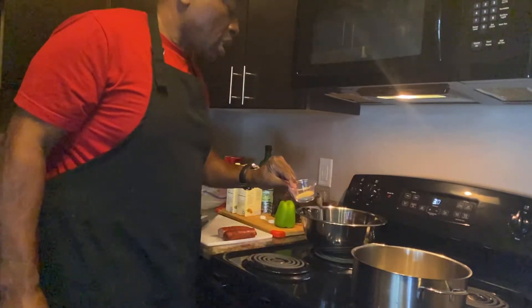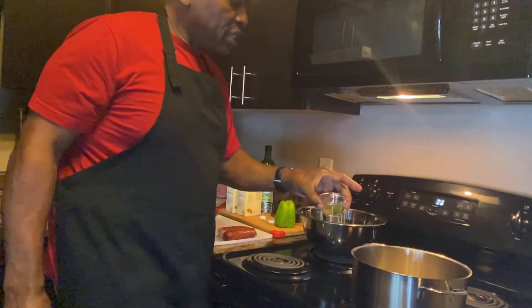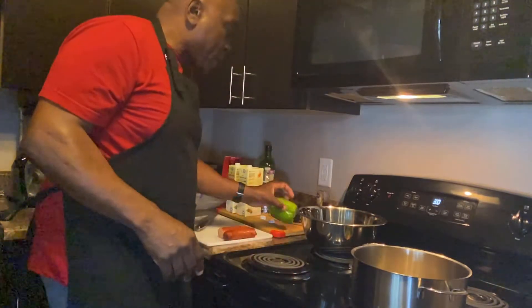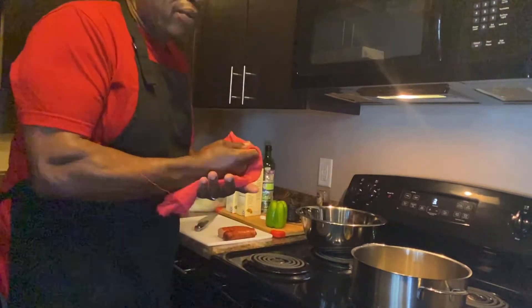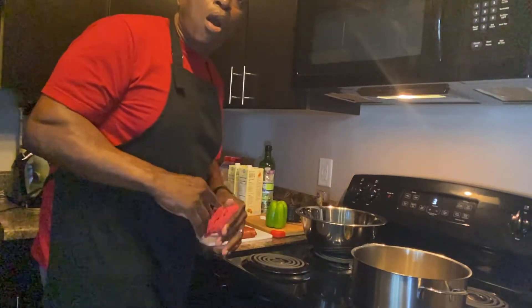My seasoning is garlic powder, onion powder, salt, and Cajun seasoning with some parsley. I also got a bell pepper and some onion that's already been chopped up from the holidays — I need to go in and use that stuff. Go ahead and hit that like button and subscribe to my channel, Chef D's Home Cooking.